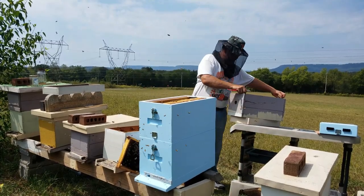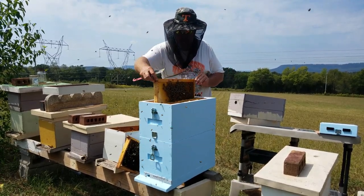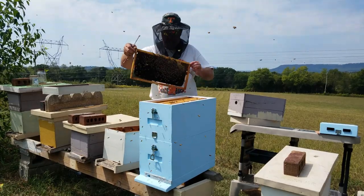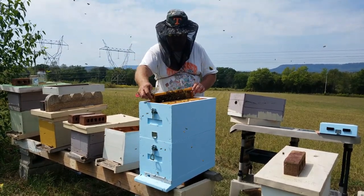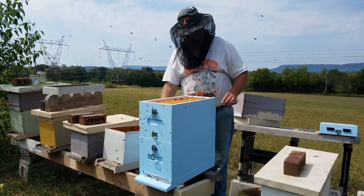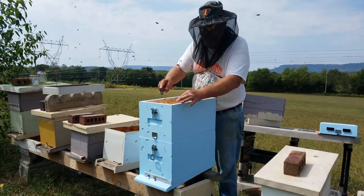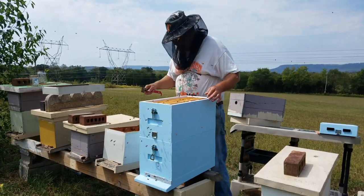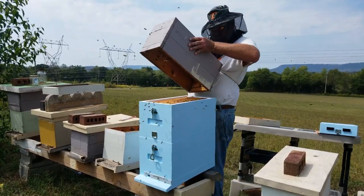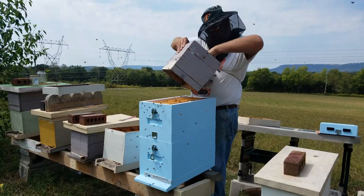Back here we have a frame with pollen, nectar, and brood. This colony is really going to town just late into the season. I've got two frames of honey and pollen upstairs and two frames of honey and pollen downstairs — these are partial frames of honey and pollen, and this one has brood in it. We're going to do a year-long study on this, trying these out over winter.